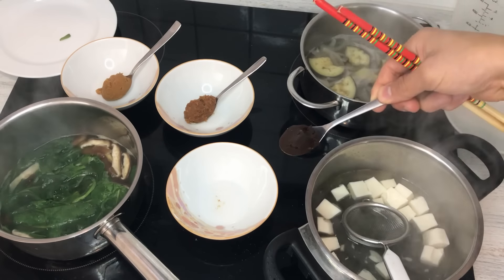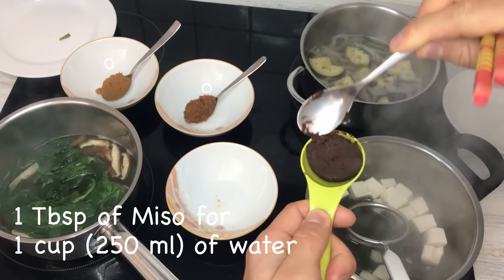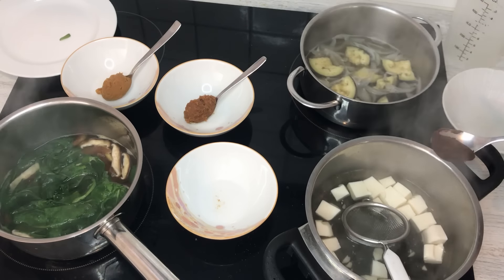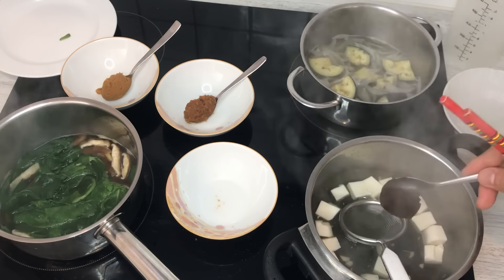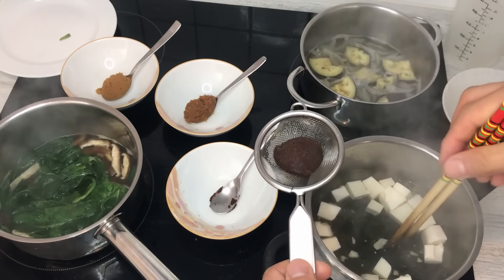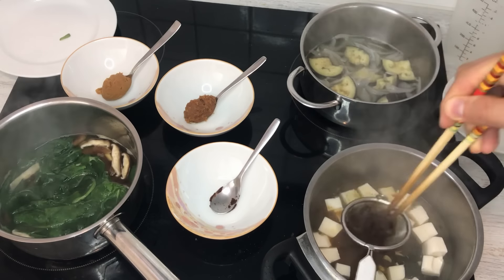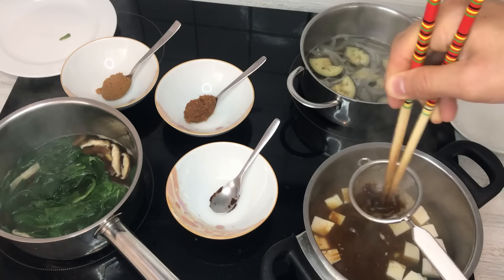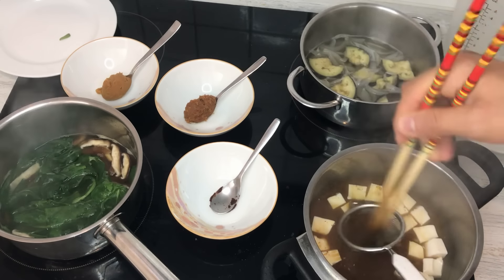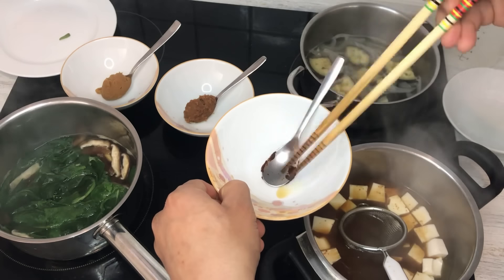The amount of miso you want to use is about one tablespoon. Once you get used to it, you'll know how much you need — of course, each person has different taste buds, so some people like it heavier, some lighter. What you want to do is not put the miso directly into the broth. Instead, use a small colander and let it dissolve in there so you don't have any chunks left. If you don't have a small strainer, you could use a ladle and dissolve it inside the ladle, or put a little bit of soup in a small portion and dissolve it there before adding it back.